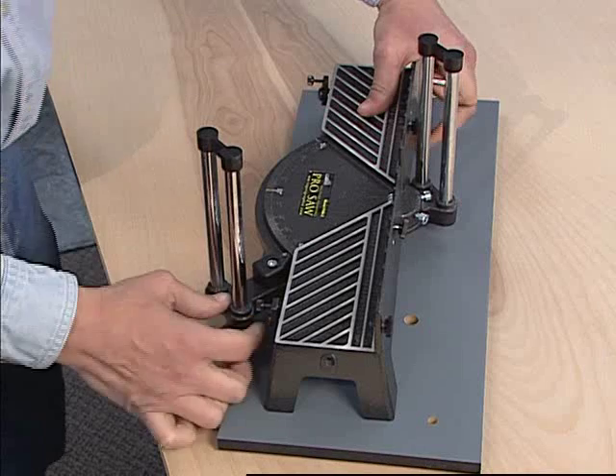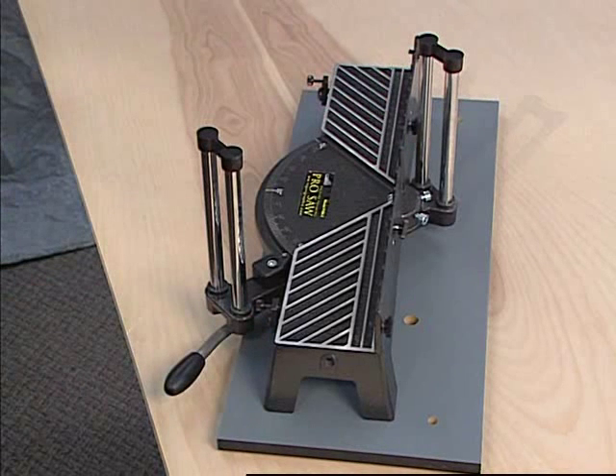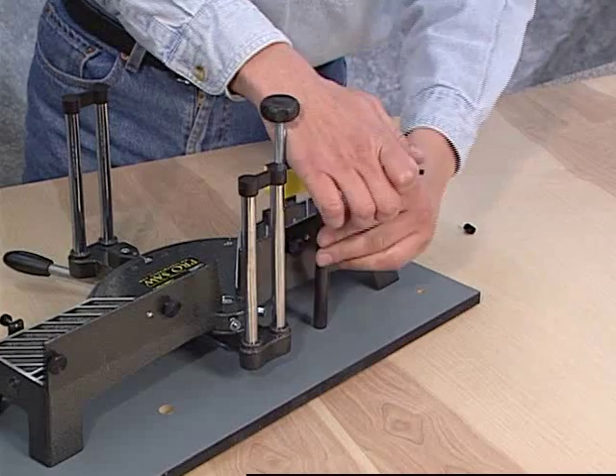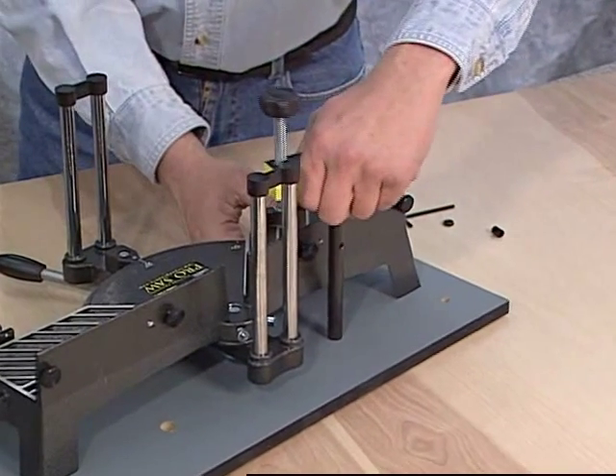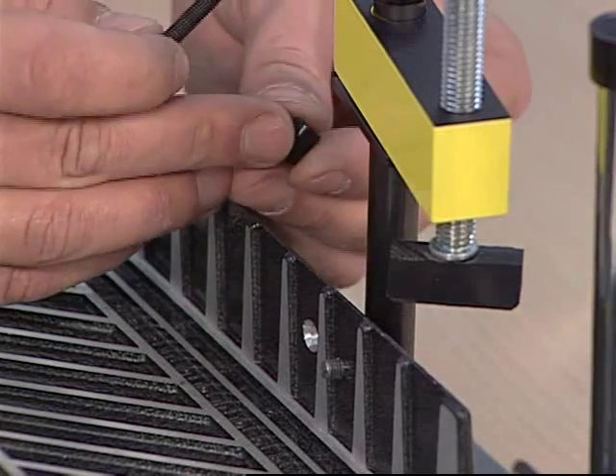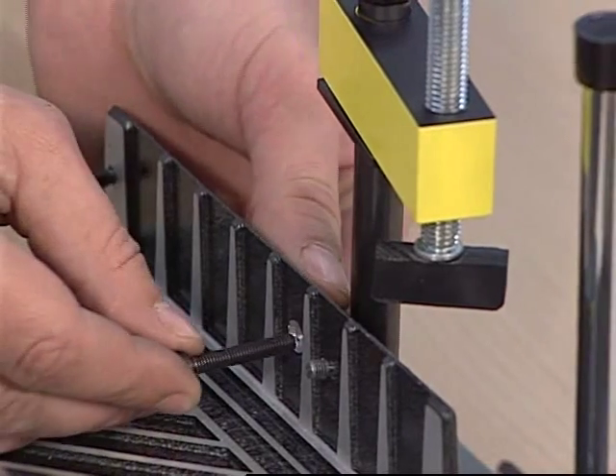It is important to note that the amount of drag on the angle pivot increases the amount of accuracy of the cut. Once adjusted, it's time to install the clamp rods. Insert the flat end of the first clamp rod into the hole in the baseboard. Align the hole in the clamp rod with the hole in the back of the saw base.